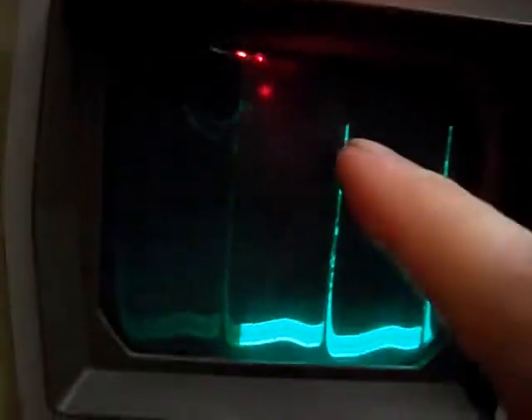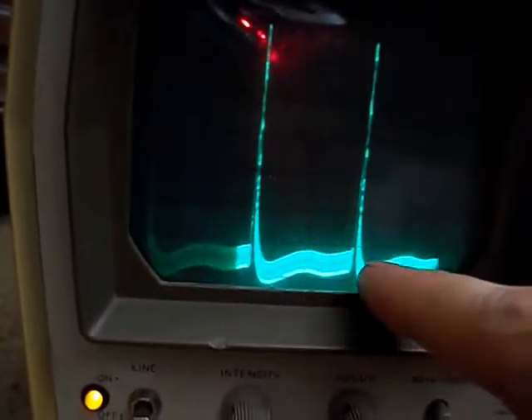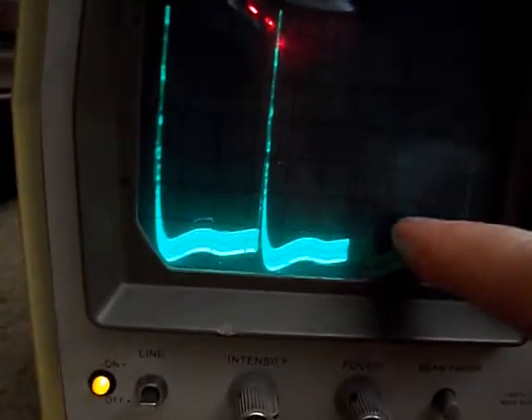Here we have the input to the grid of the vertical multivibrator, pin 1 I believe it is, with the tube pulled and the brightness all the way down so we don't end up burning a line into the CRT. This is what should be seen. This is calibrated to have basically one volt per graticule division — almost seven divisions, and I think it said eight in the SAMs.